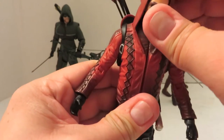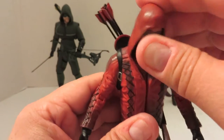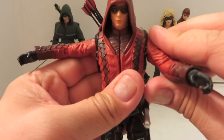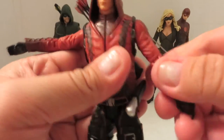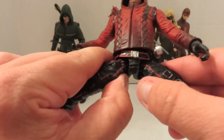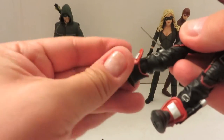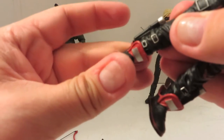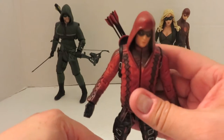As for his articulation — you can pose the head, but it's just hard with the hood; you have to basically pull the hood off, turn the head how you like it, and then put the hood back on. His arms go out that much. Mine is tight on the upper, but they do spin all the way around. Single-jointed elbow, no upper bicep swivel — so another bummer. He does have waist articulation, his hips go out that much, upper thigh swivel, double-jointed knees, and ankle rotation on a hinge — very tiny though.